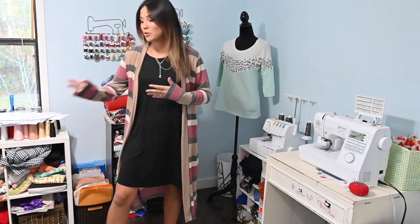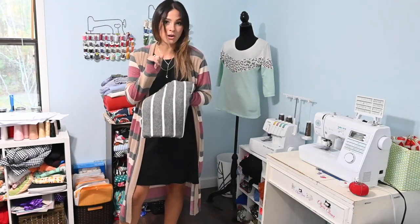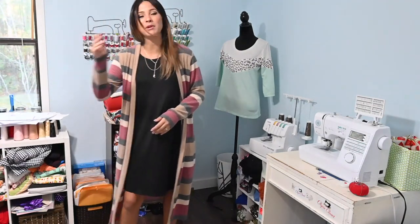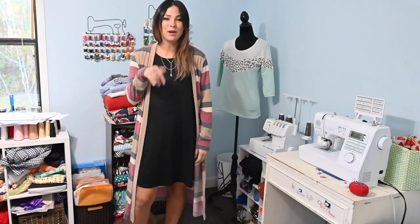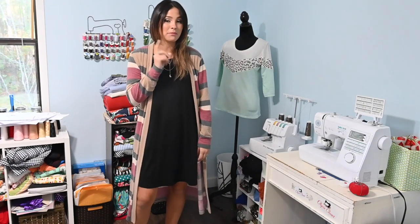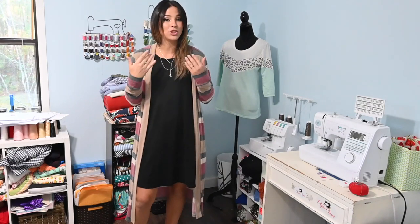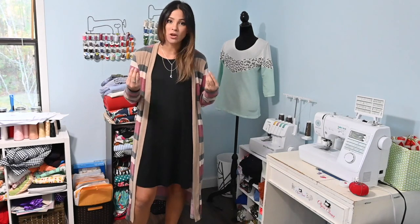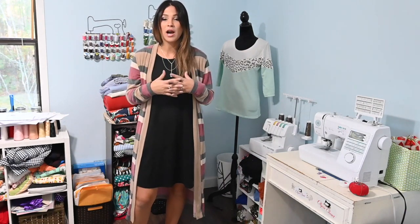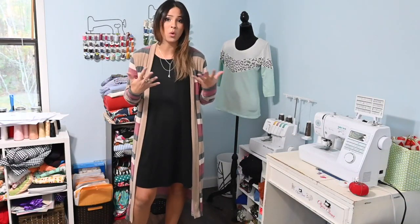This pattern is made for knits. I'm going to be using this sweater knit from Olga's Closet — another stripe cardigan because I'm obsessed with stripes. I actually looked at my closet the other day and realized how many stripes I have, and I still want more. I'm going to be sewing this one using my serger because it is a knit pattern, but you can do a stretch stitch on your sewing machine. There is a stretch thread I like to use: Eloflex by Coats and Clark, which you can find at any fabric store or online.